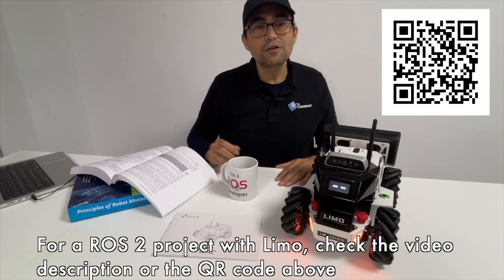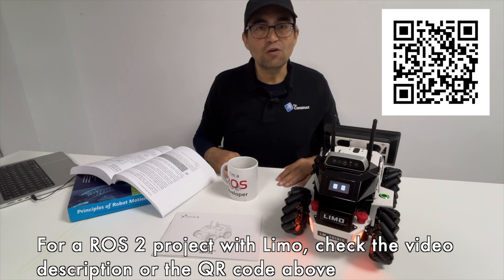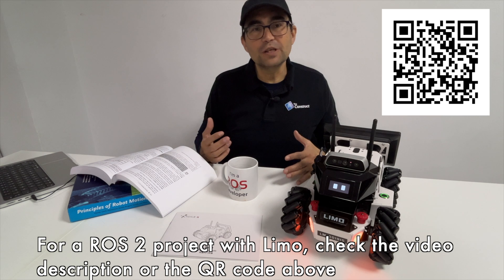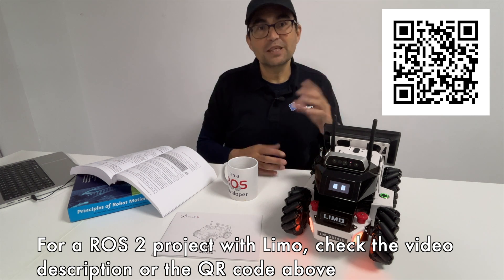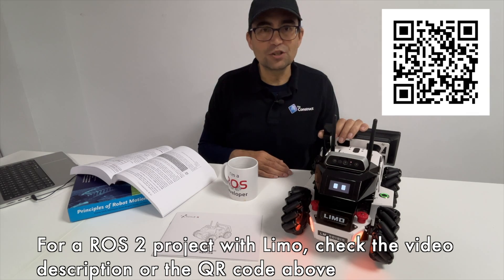I have included in the video description a link to a ROS crash course that teaches the basics of ROS, and also includes a full project that your students can use for programming the LIMO robot with ROS.